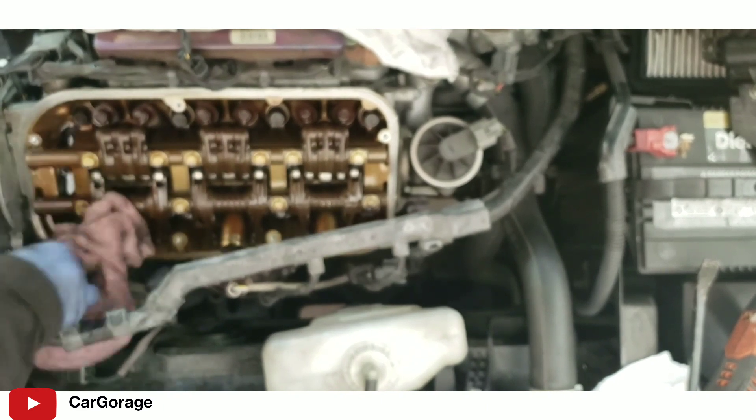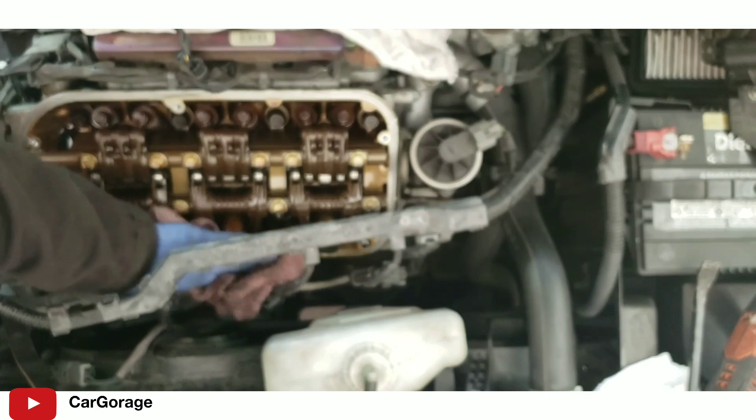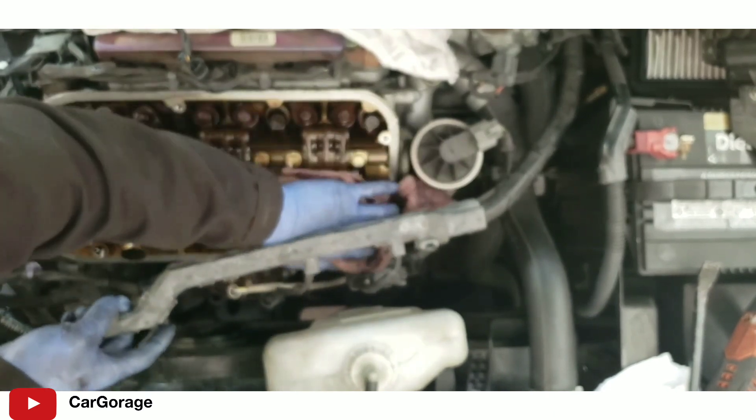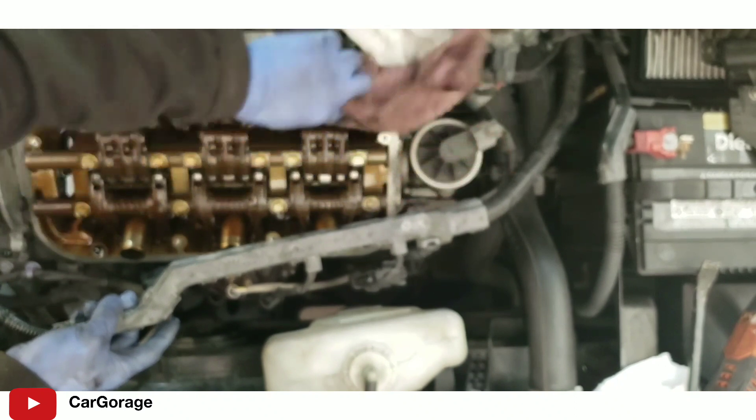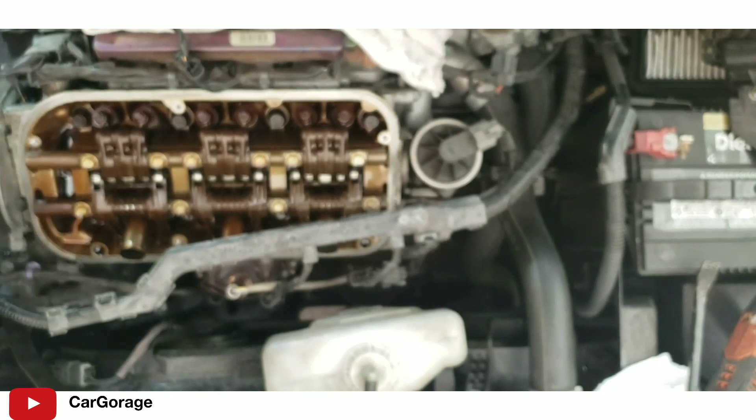The valve cover is out and we are ready to do valve adjustment, but that will be in part 3 of the video where I'll show you how to adjust it. This part of the video is done - thanks for watching, like and subscribe if you liked the video.